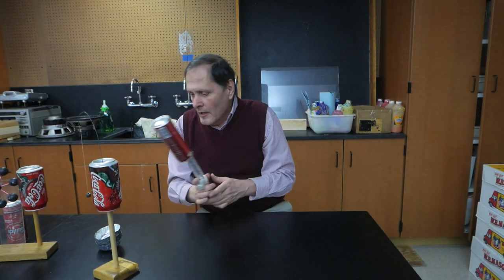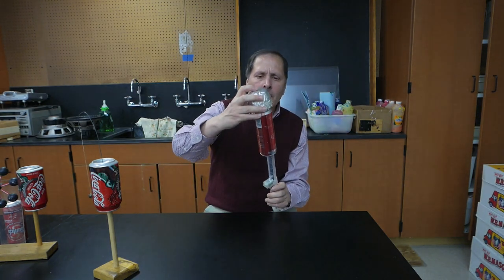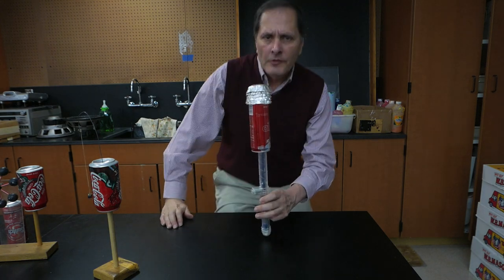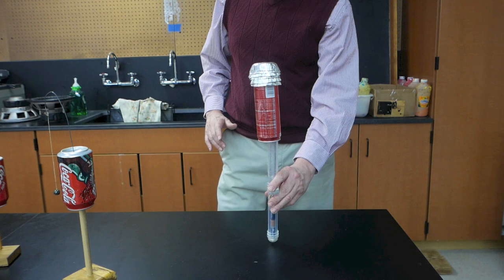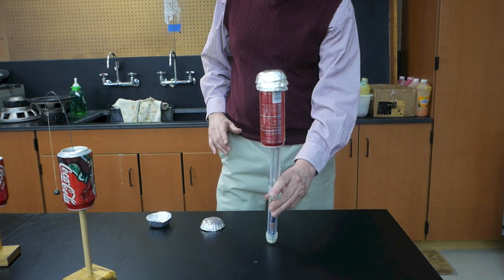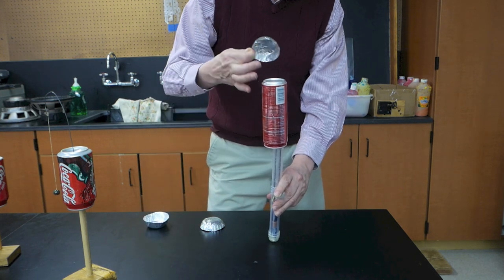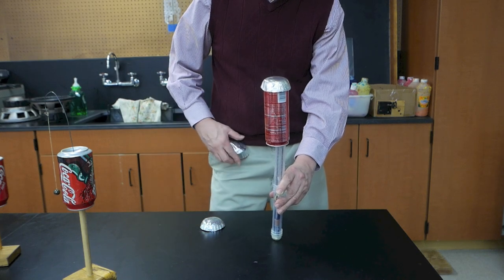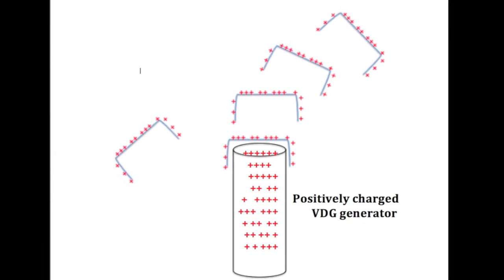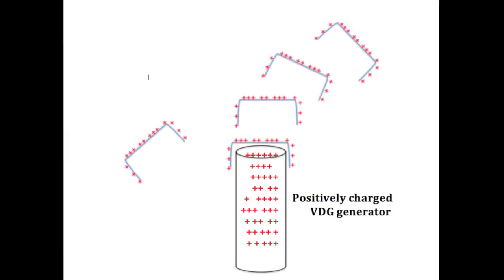Well, there's the Franklin Bell. How about if we put some cupcake tins — the aluminum wrappers for cupcakes — on top of here. Now let's turn this on and see what happens. With the generator on, the plates become positively charged, and since positive charges repel other positive charges, it's this force that's lifting the plates off one at a time.